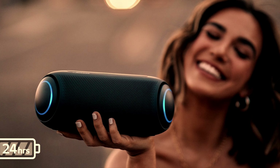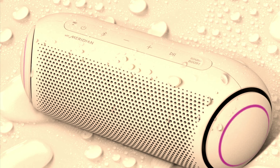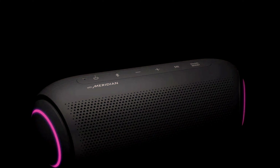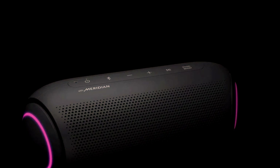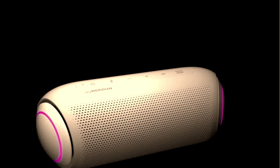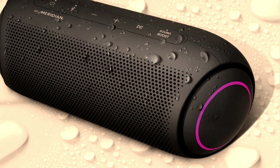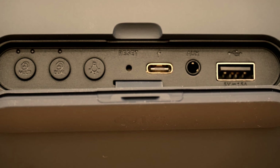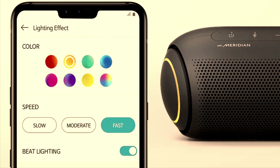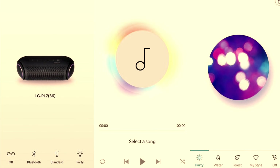The LG XBOOM PL7 has two 2.3-inch 15-watt drivers and two passive radiators, so you get 30 watts of output and stereophonic sound. The speaker has been made in collaboration with Meridian technology, so do not underestimate it. It comes with Bluetooth version 5.0, a Type-C charging port, an auxiliary input, and has a built-in speakerphone as well. The lights can be customized from the LG app, and you can also adjust the sound settings with the equalizer. Now it's time to play the music.